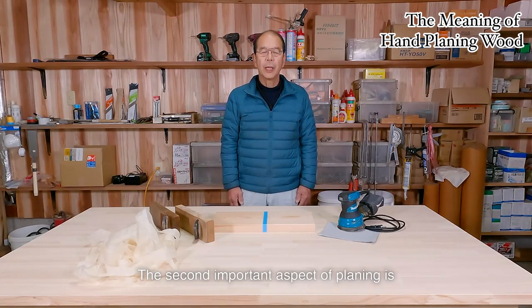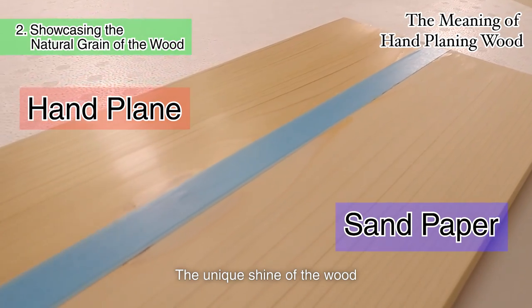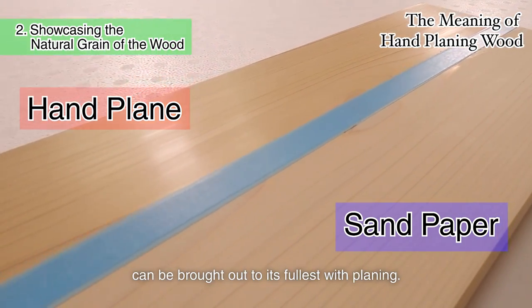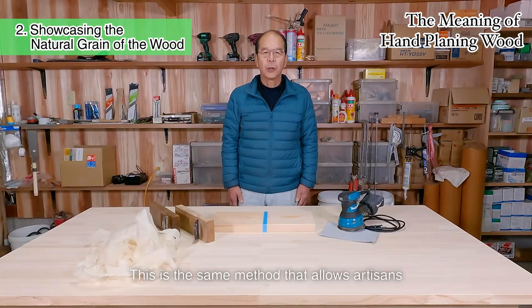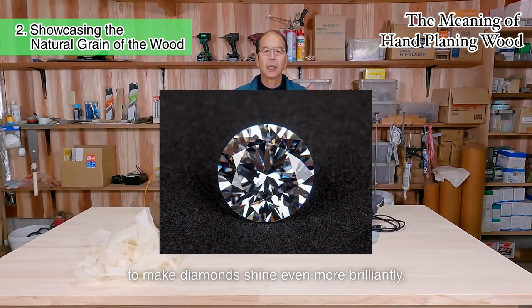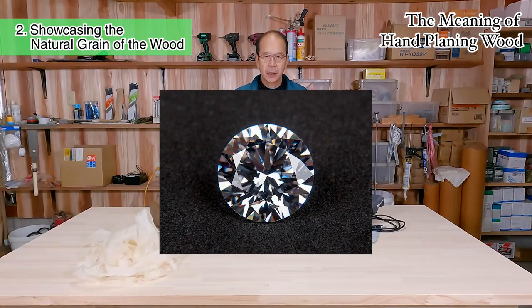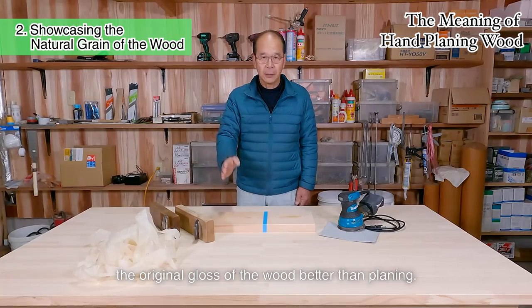The second important aspect of planing is to showcase the natural grain of the wood. No two pieces of wood have the same gloss or grain pattern. The unique shine of the wood can be brought out to its fullest with planing. This is the same method that allows artisans to make diamonds shine even more brilliantly. There is nothing that can bring out the original gloss of the wood better than planing.